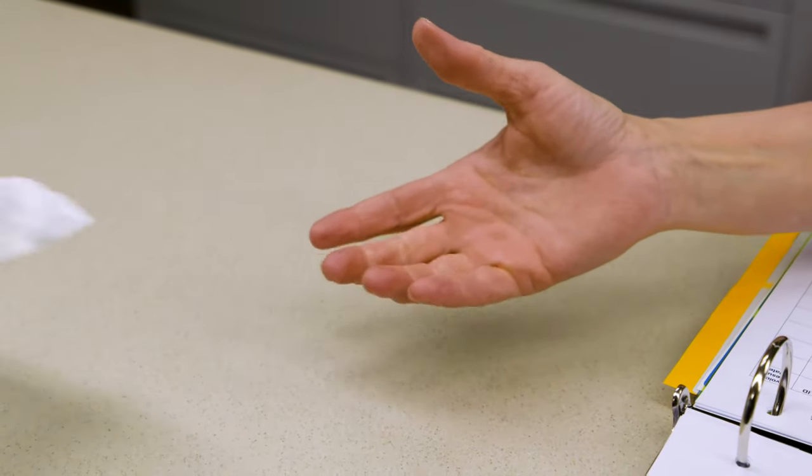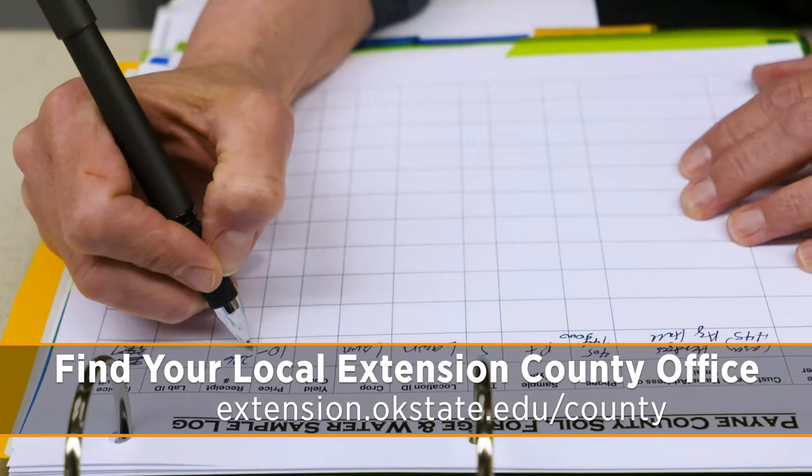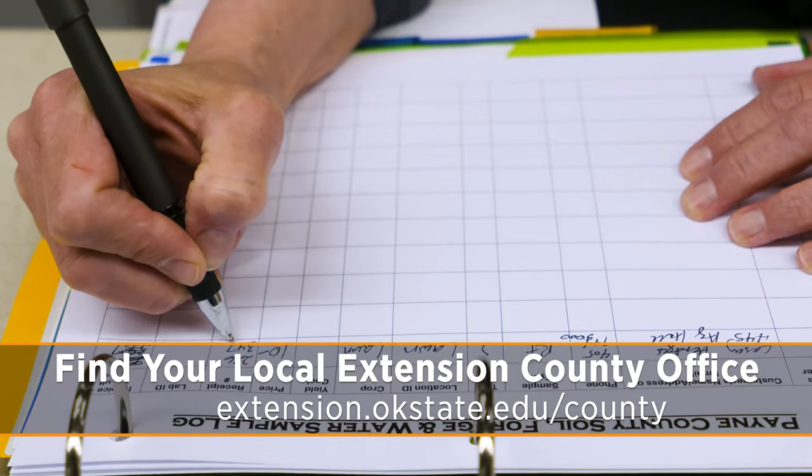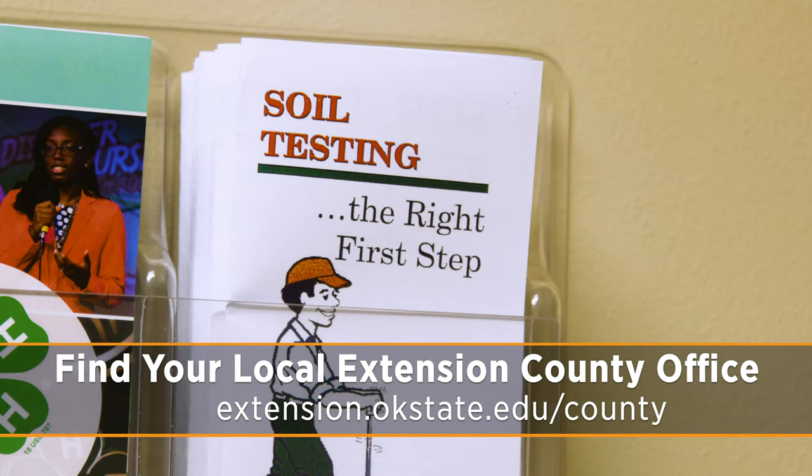You don't necessarily need to get this sample to the extension office right away — it's not like it has to get there within 24 hours or that the sample is going to go bad. Once it gets mailed to the lab, it'll take about seven to ten days for you to get your results back, so keep that in mind as we head into the spring season.